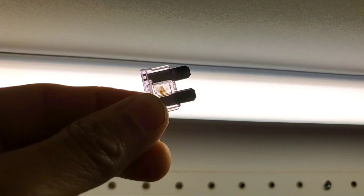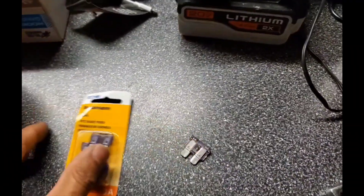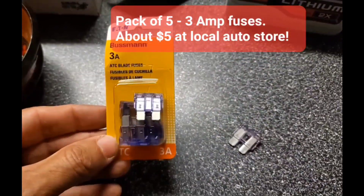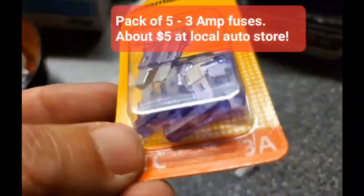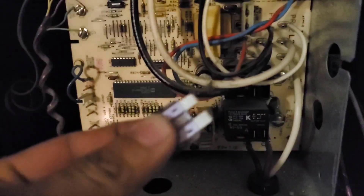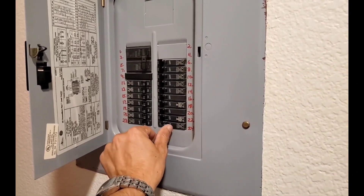That's why even replacing it with the old thermostat it's not working. It turns out this is a common automotive fuse, and at the local AutoZone I was able to find a little pack of five — they have number three and they're all purple. This just slides right in to those two slots where the fuse lives. Back at the circuit breaker, we can finally fire this up.